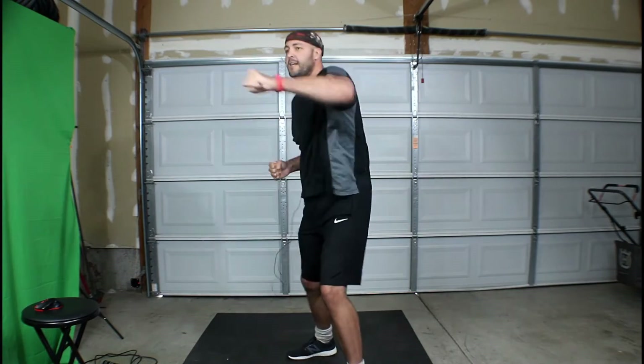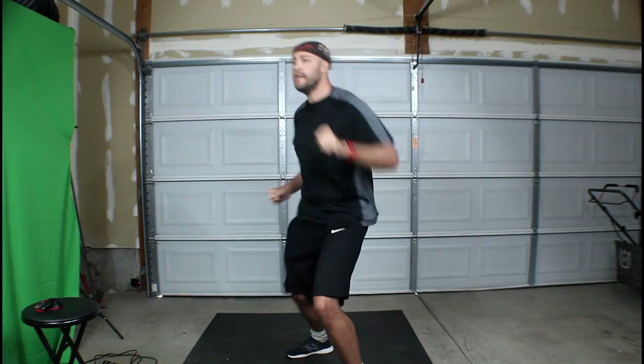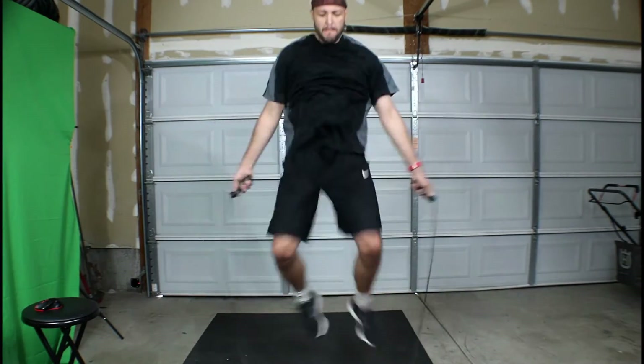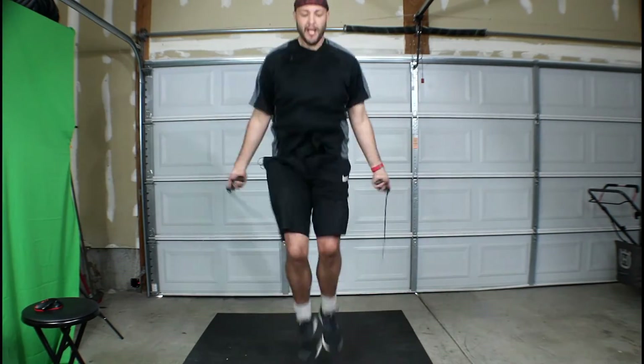This is where you can really get that heart rate up. When you're a beginner — jump rope jacks. Oh, screw this. Evil, evil.